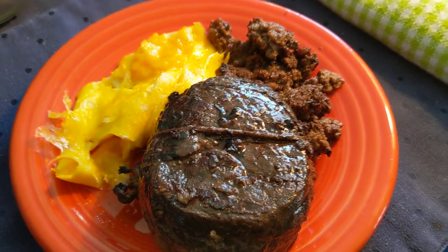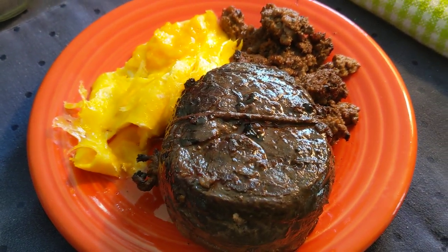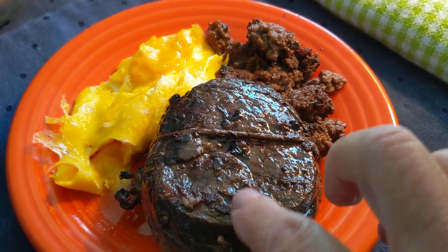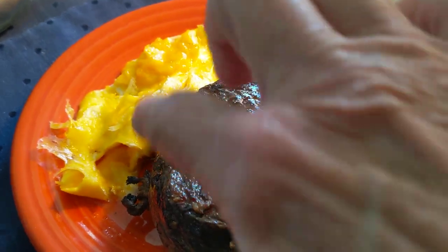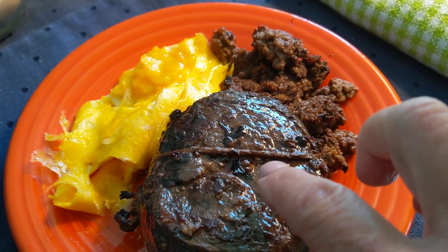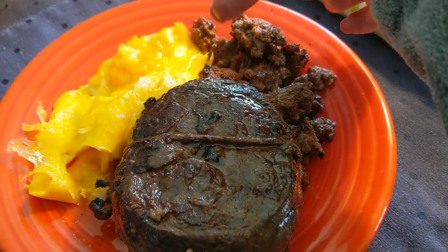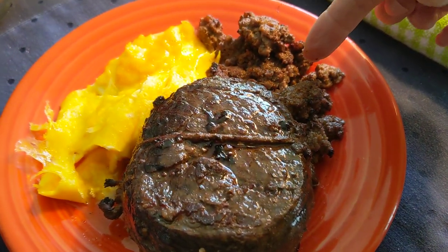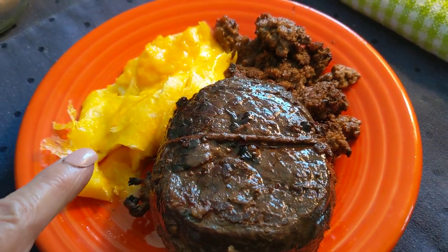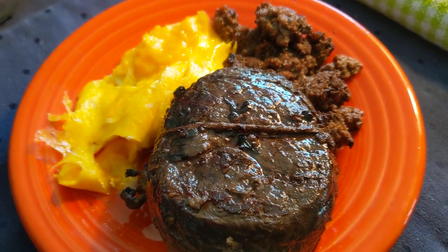Hi everybody, this is Sarah, Pearls of Wisdom and Food, with my carnivore OMAD for Monday. I have no idea how many ounces it is — that flap meat from the Brazilian butcher; I rolled it and tied it and prepped it on the grill with the wood chips. Also four ounces of ground top sirloin from the Brazilian butchery as well, two Pete and Jerry organic eggs, wet scrambled. That is my OMAD for the day.